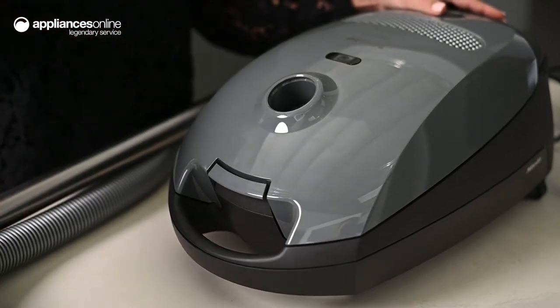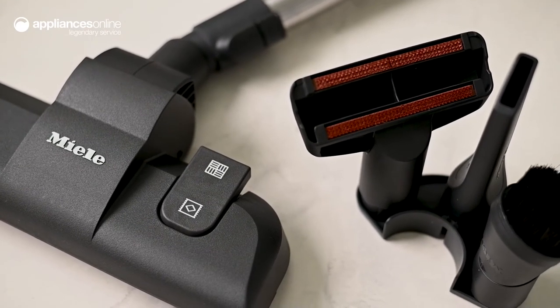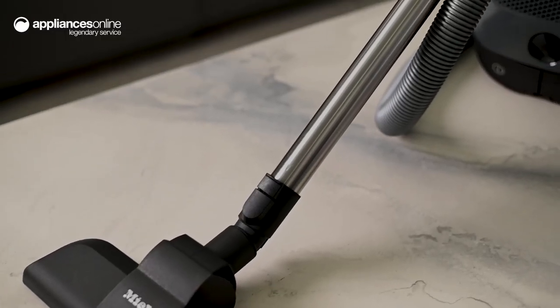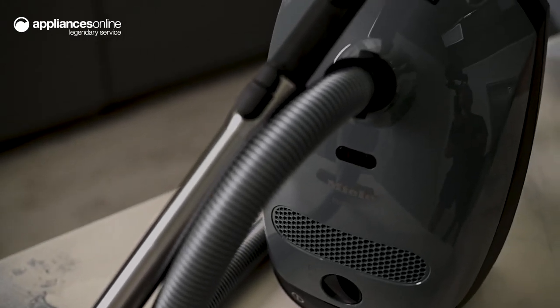Thanks to Miele's easy lock system, disassembling this unit is as simple as pressing the release button and pulling the handle out, so its storage is a breeze. Intuitive and compact in design, this classic reliable vacuum cleaner will be a welcome addition to a variety of home cleaning routines.